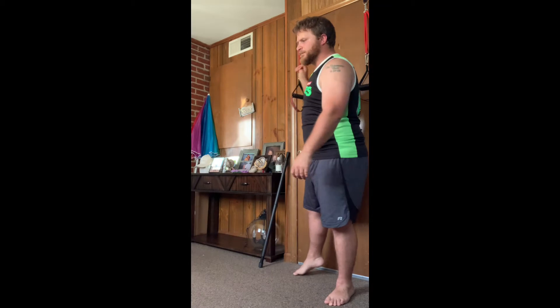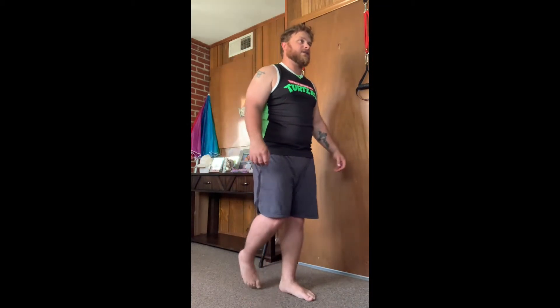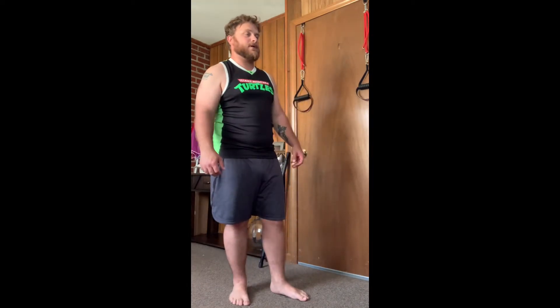Yeah, that felt a lot better. Sorry — remember the other night when my collarbone was hurting? I had to pop it back in place.